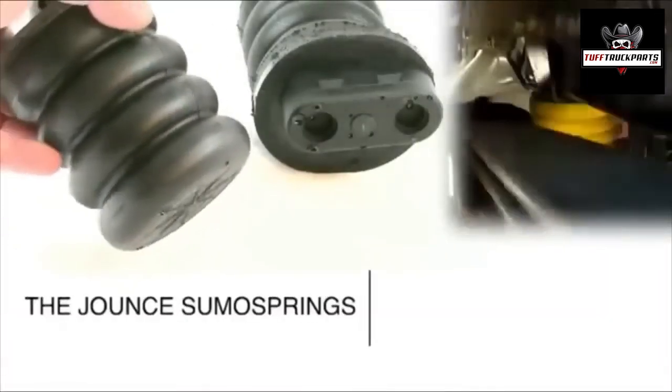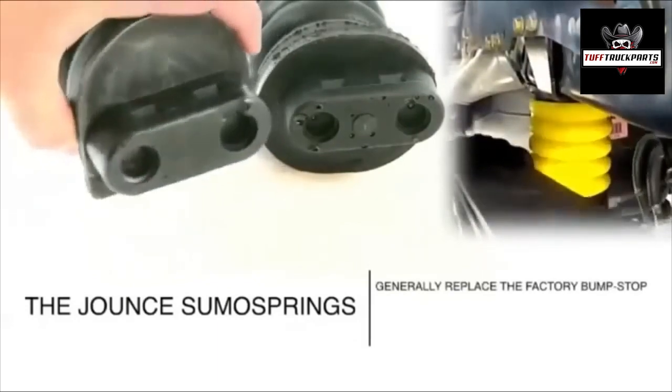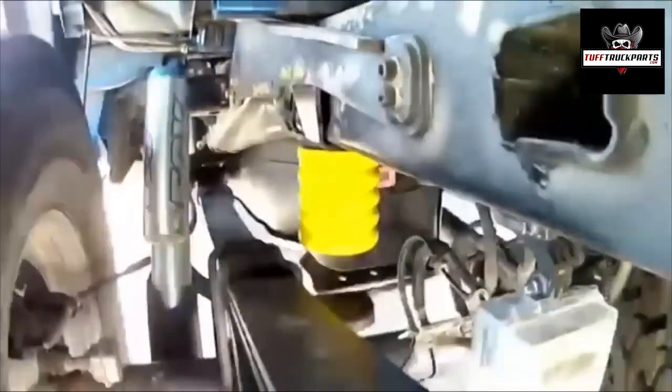The Jount SumoSprings. These kits generally replace the factory bump stop, have a single top or bottom attachment point, and only work when engaged. The Jount SumoSpring introduces suspension to the bump stop assembly.